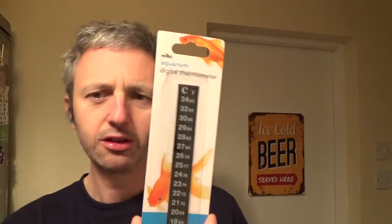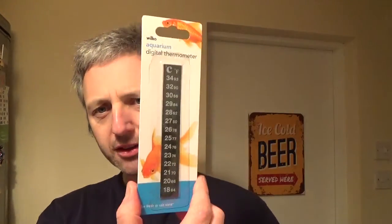A bit of shopping this week. Called in Wilco's — not seen these before. It's a stick-on digital thermometer. Obviously not as accurate as an STC-1000, but for your fermenters and even your barrels, they are pretty accurate. They have about five or six demi-johns now, so I just wanted to put them on there — put them in the cupboard. We'll just make sure this summer the temperature stays within range.